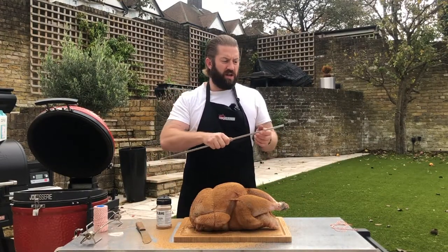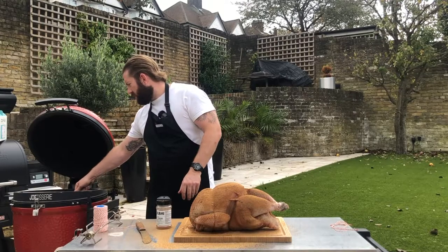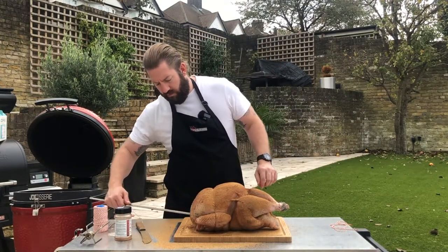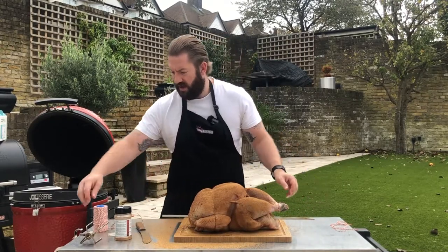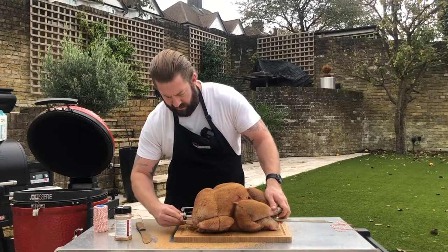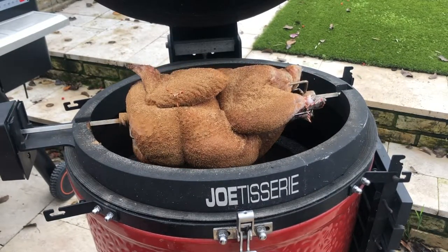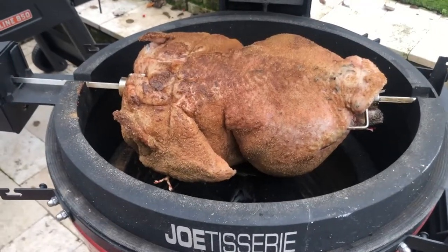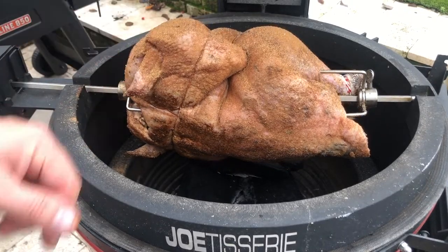It's just a case now of skewering it. This end goes into the divot of the rotisserie and the square end goes in the motor. We go through the cavity of the bird, out the other side, and then use our rotisserie spikes to fix the bird in place. Our bird is now on the rotisserie — we'll give it a test spin to make sure it goes round without hitting anything. You can see where we've trussed the wings up it makes it more aerodynamic.